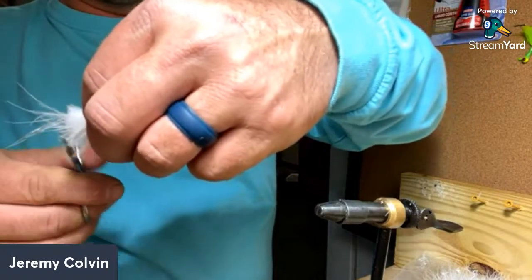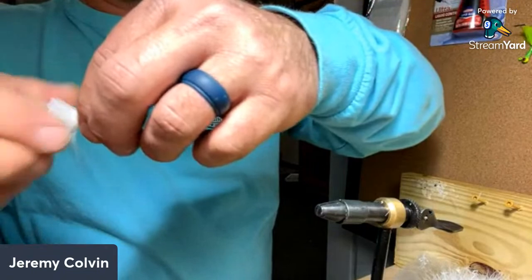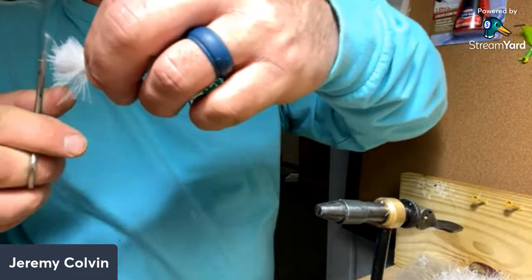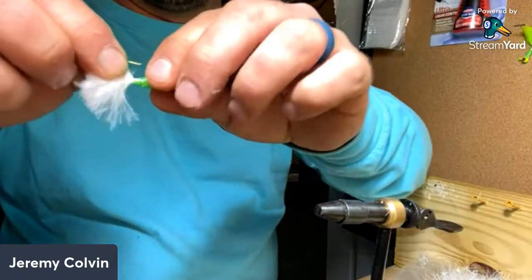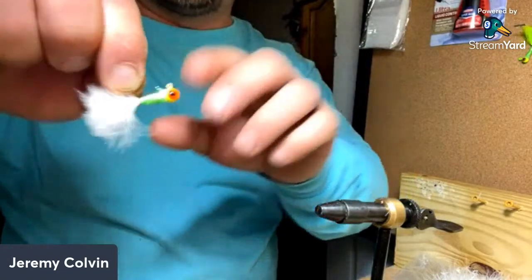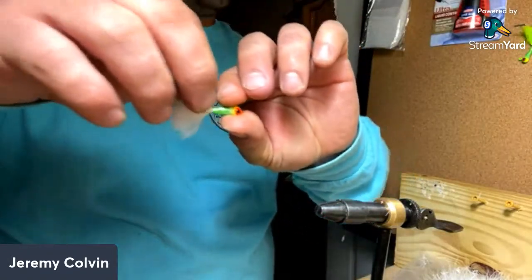Come up real tight with our finishing scissors, cut that off, pull the chenelle tight. Trim a few stragglers there. See there's one little piece I need to trim up right there. White chartreuse — that's a nice looking jig.